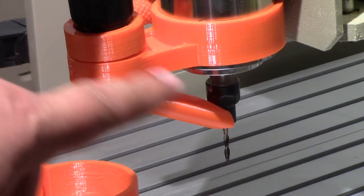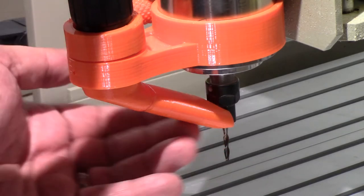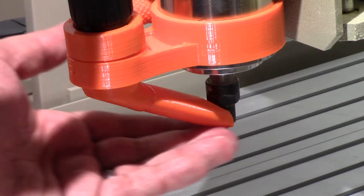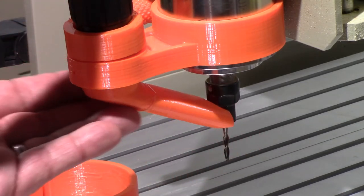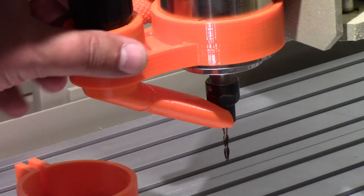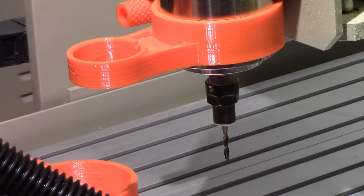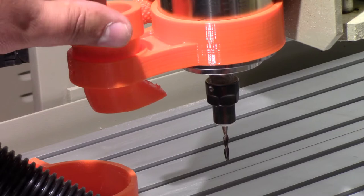I wanted to show you a side view of this — notice how this comes in right next to the bit and creates a vacuum around it. I'm really interested to see how well this works; I think it's going to work pretty good.